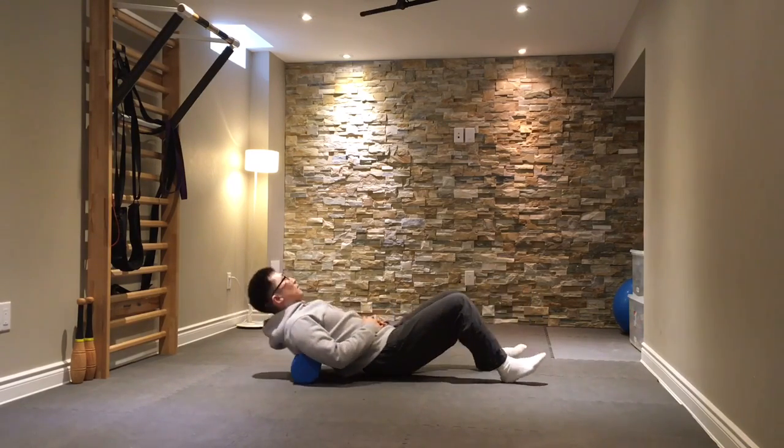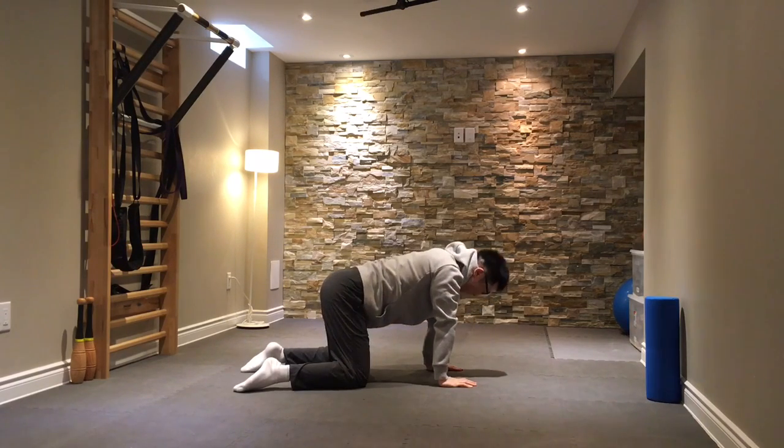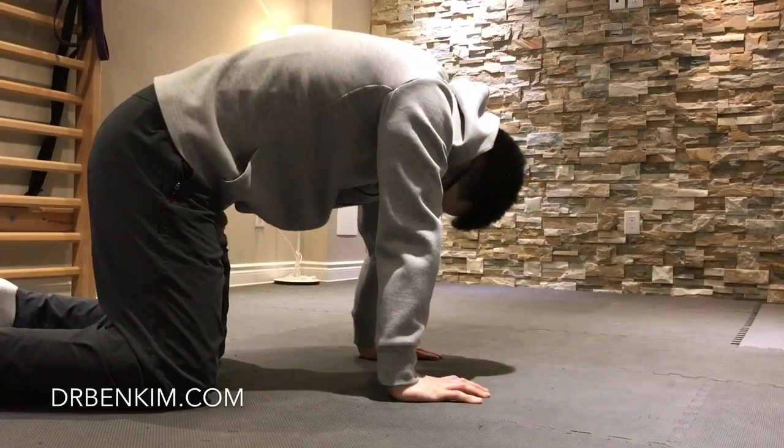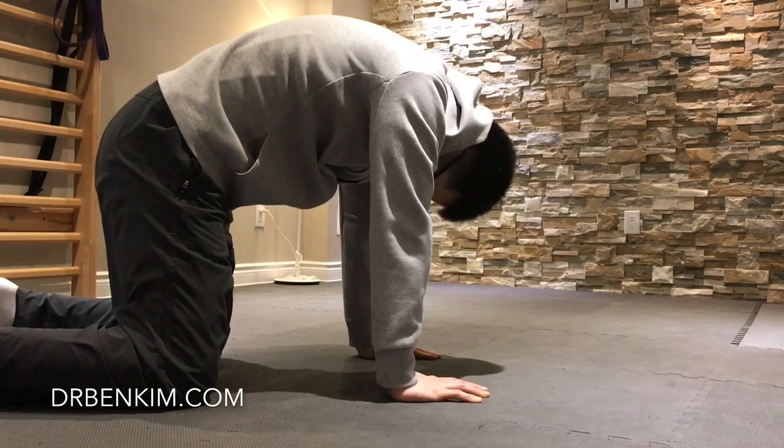Once you feel you have the area warmed up, you can go ahead and do cow-cat, which is alternating between creating as much of a hump as possible with your spine to really creating a convex curve in the other direction.